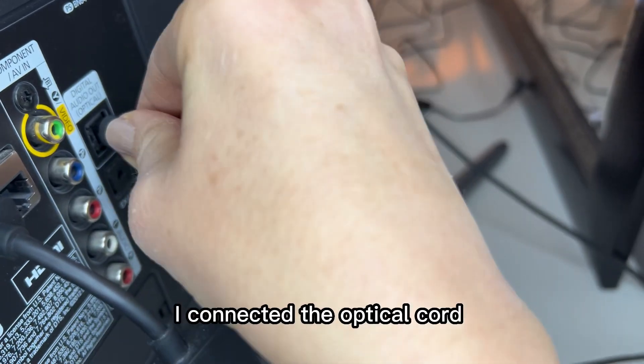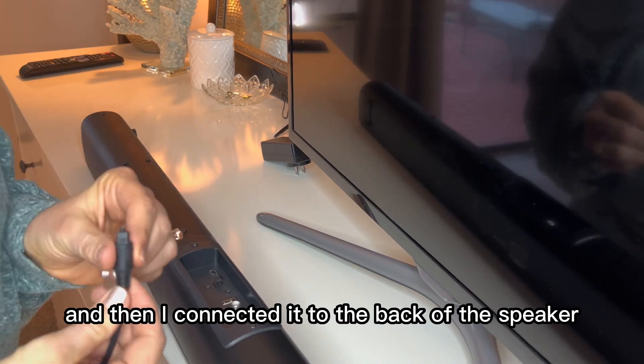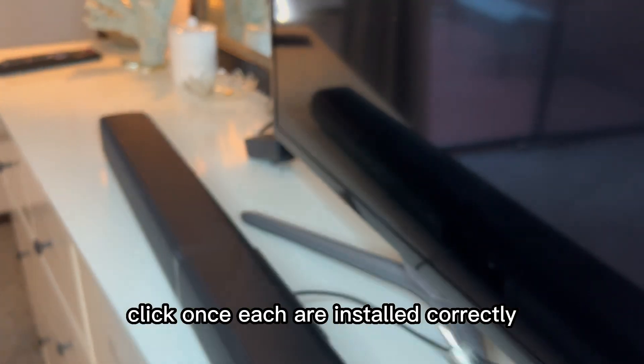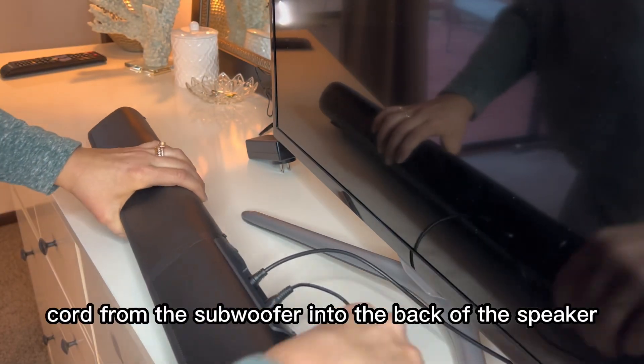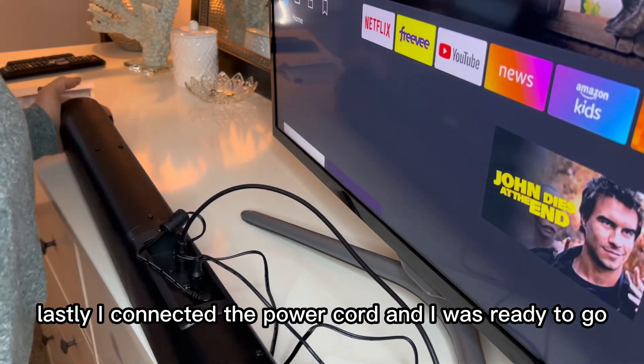For installation, I connected the optical output to the back of my television and then connected it to the back of the speaker. You will hear a noticeable click once each end is installed correctly. Next, I connected the cord from the subwoofer into the back of the speaker. Lastly, I connected the power cord and was ready to go.